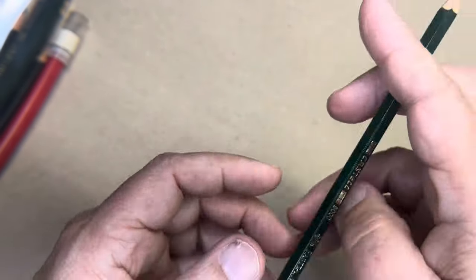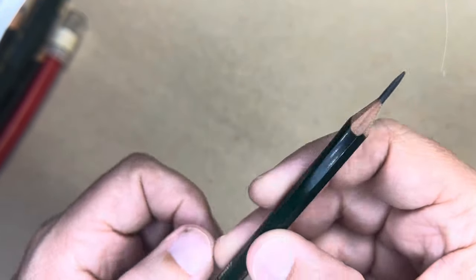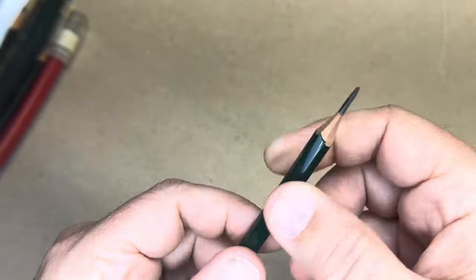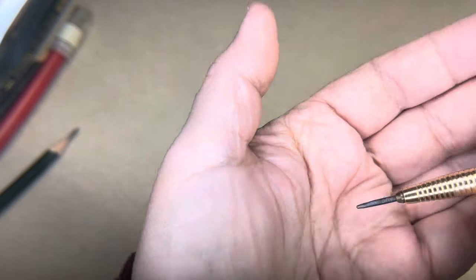Now, I do it on a wooden pencil, but you can also do it on lead holder leads. It's a little more difficult because you don't have the wood to support it, but I'll demonstrate that too.